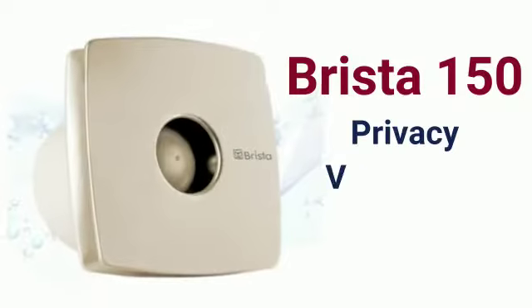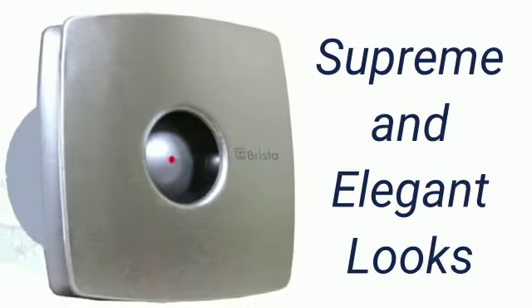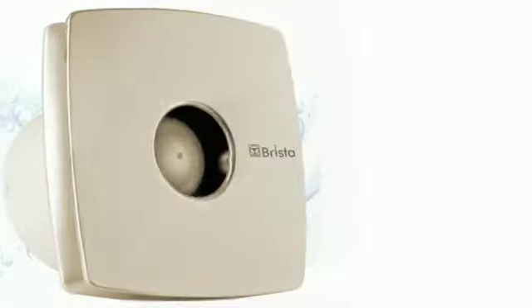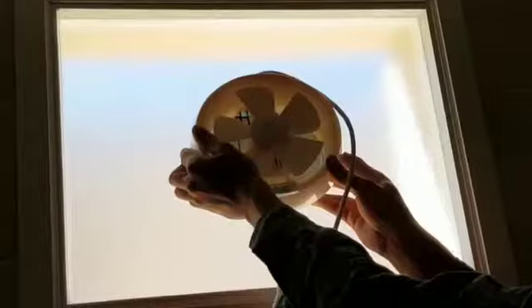Thermax presents the Brista 150 privacy ventilation fan, designed with supreme and elegant looks along with high performance 100% copper-winded motor. With German technology, this also comes in a finely designed steel front for sophisticated looks for your modern interiors.